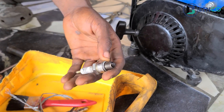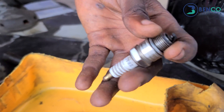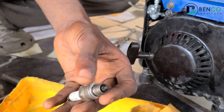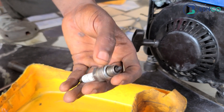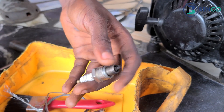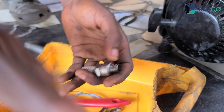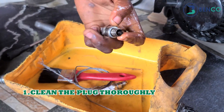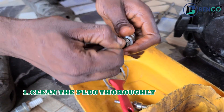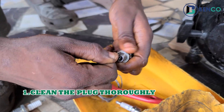Let's start with the first step. Let's assume you have this plug from your generator and your generator does not start. One thing that is always advisable to do is to check your fuel, and then check your plug. When you check your plug, it is advisable to clean it.